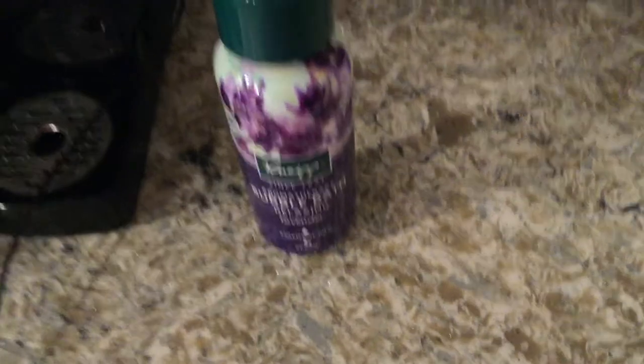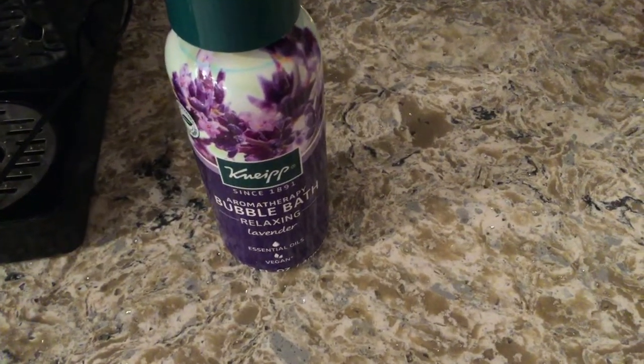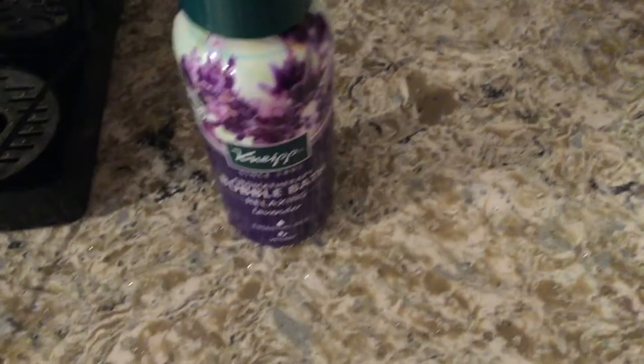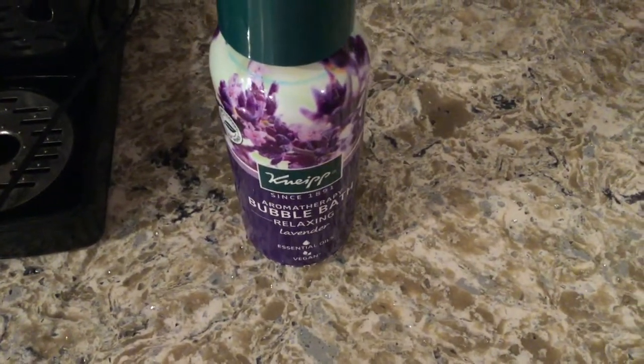So guys, that's my video on the Neap Aromatherapy Bubble Bath in Relaxing Lavender. I hope you found it useful — if you did, please leave a comment and let me know. Thanks guys, and have a great day!